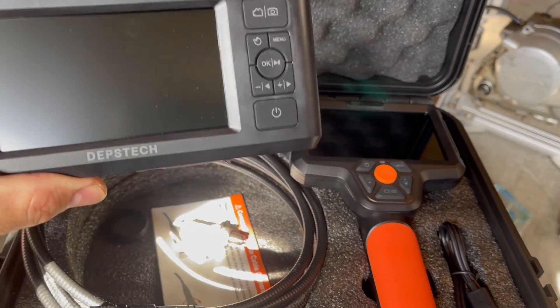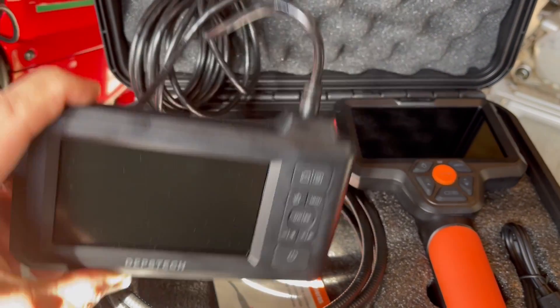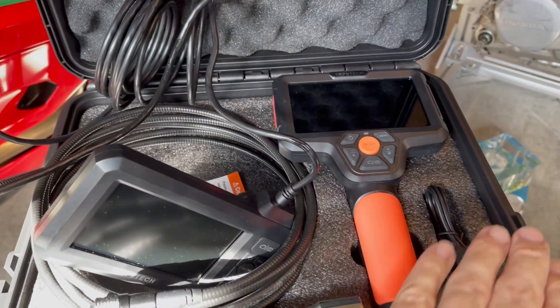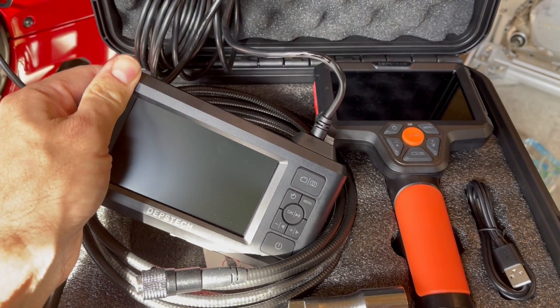Forgot to mention price — the DS300 was 80 bucks when I bought it and there's a 10% discount right now on Amazon, and the DS580 was about $119. There's a little bit of price difference there. The DS580 does come with a nicer case; the DS300 has a case but it's really just built into the box it came with.